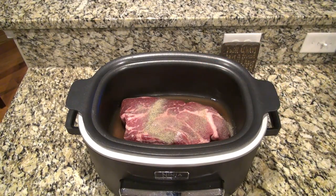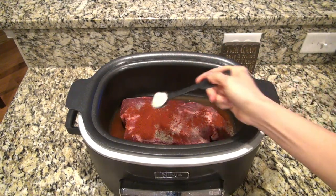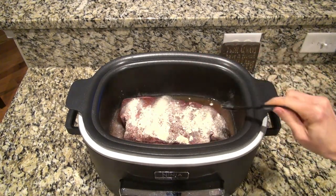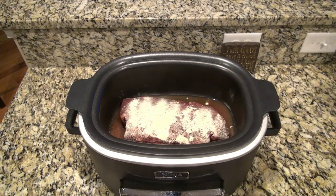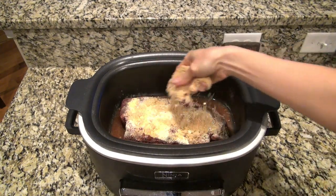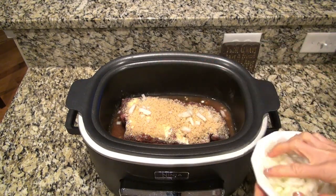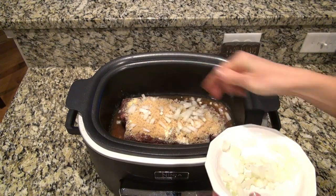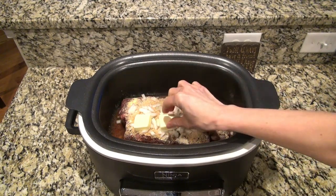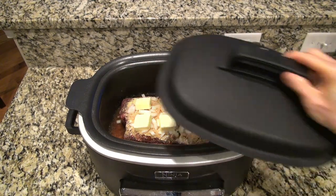Now for the seasonings: I added two teaspoons of salt, one teaspoon of pepper, one tablespoon of paprika, two teaspoons of garlic powder, two teaspoons of onion powder, and one teaspoon of mustard powder. If you don't have mustard powder, you can just add in a good two tablespoons of mustard. I'm adding a third of a cup of brown sugar — just sprinkle that evenly over the top, and feel free to reduce the amount of sugar. I also added one large diced onion, and I'm topping it off with six tablespoons of butter, cut into slices and placed evenly over the top.